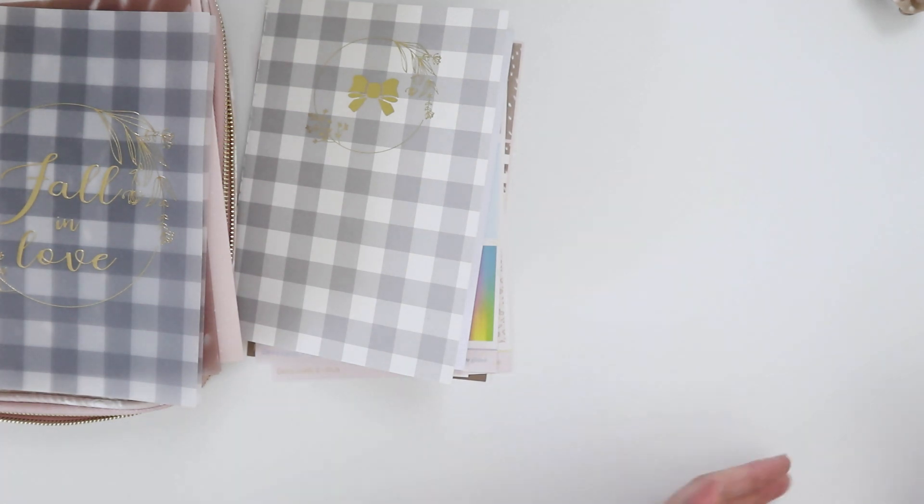That is everything in the November Simply Gilded box! I hope you guys find these videos useful in deciding whether you want to subscribe for a box. Thank you so much for watching — this is Selena reporting from my room, back to the internet.